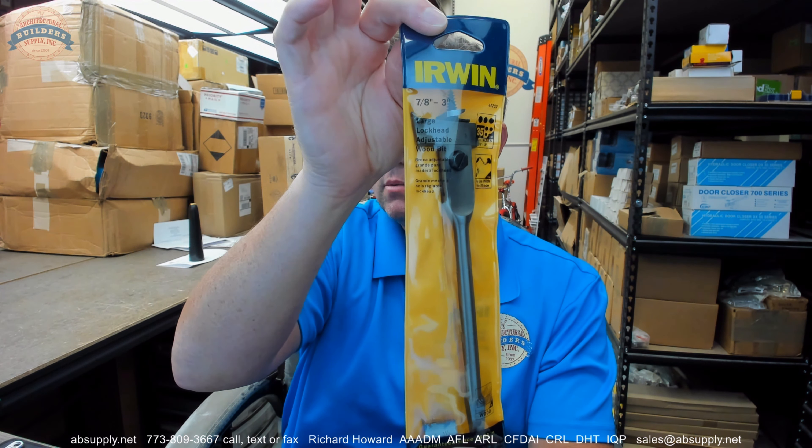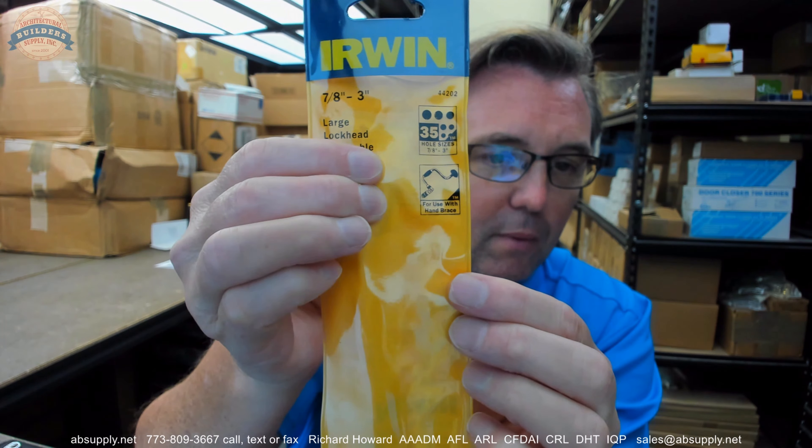I don't recall the last time I sold a hand brace, much less used one. That's for a brace — doesn't matter if your power cord breaks, that is just for a good old brace is what it's for. A nice picture of a brace right there.